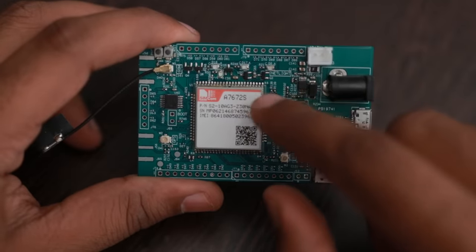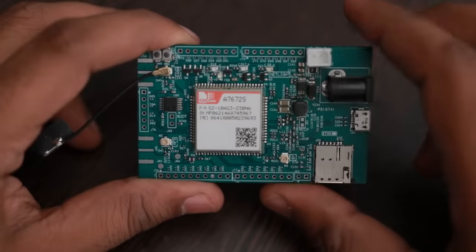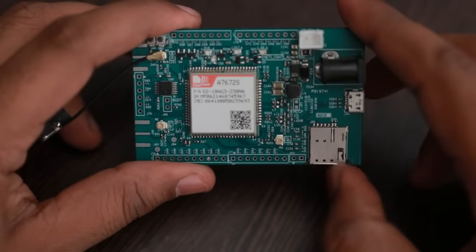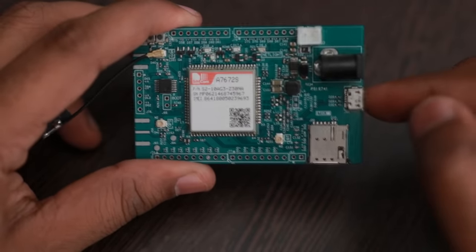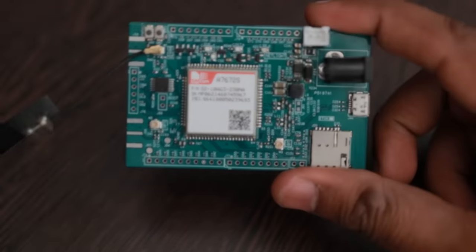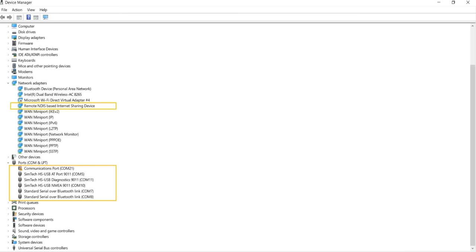There are three LEDs provided: one is for net light, one is for power, and the other is a general purpose LED. There is a nano SIM connector provided for inserting a nano SIM. There is also a micro USB port for connecting the USB lines of the A7672S to a computer for firmware upgrade. The module appears as an AT command port and also as other USB peripherals which can be used to explore more features of this chip.